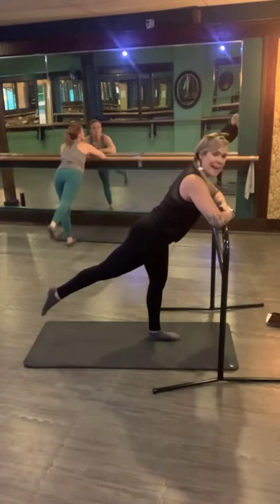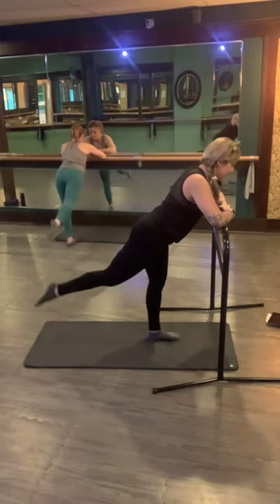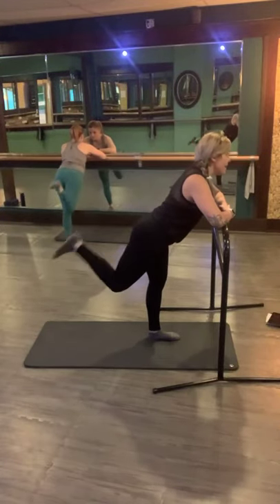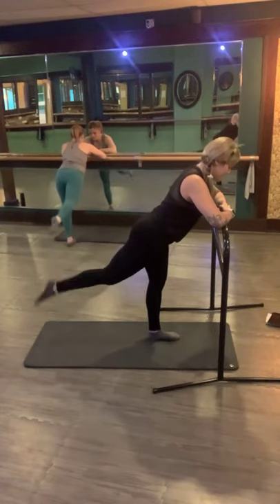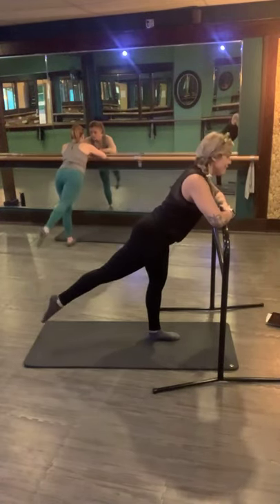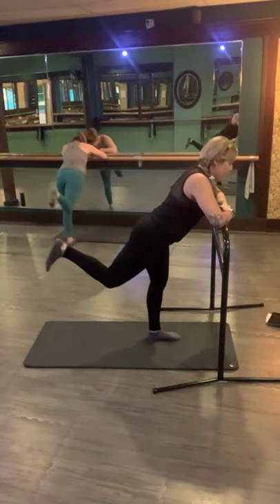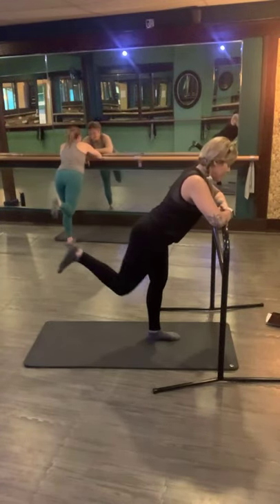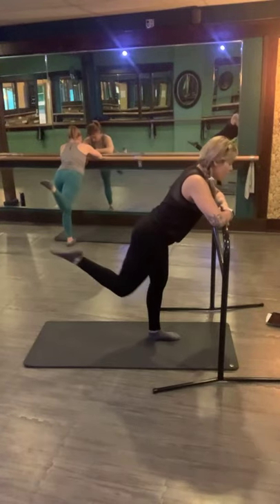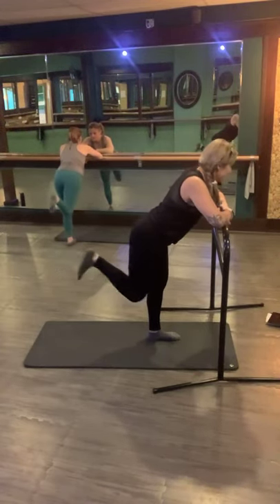From here extend that leg — we're going to combo those two moves: cross over and lift, bend, extend. Cross over, lift, bend, extend. 6, lift, bend, extend. 5, lift, bend, extend. 4, lift, bend, extend. 3, lift, bend, extend. 2, lift, bend, extend. Cross, lift. Hold this bend — flex and pulse it up. But we're going to add a little extra — point, flex, point, flex. 8, flex, 7, 6, 5, 4, 3, 2. Last one — woo. Figure four — it's a stepping leg today. Both sides. Supporting leg does a lot of work too.